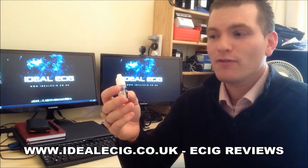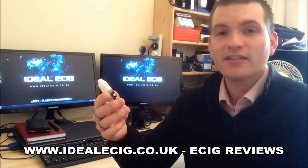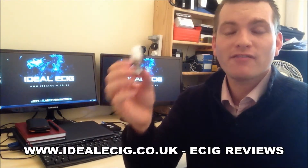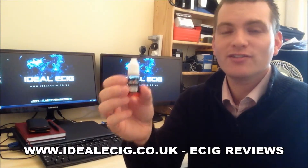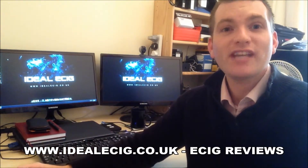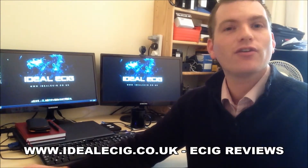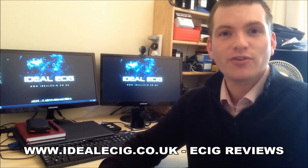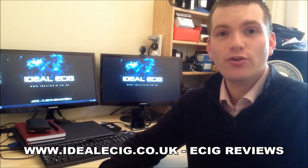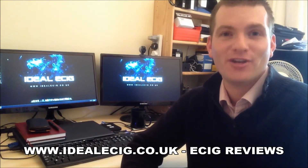It's another really nice e-liquid — the French Vanilla from Apollo. It's sweet but not overly sweet. Apollo really do research their liquids before presenting them for sale, and they do a great job of that. Keep up the very good work, Apollo. For everybody else, please check out our website at idealec.co.uk — plenty of reviews on there, and we also have an exclusive discount code to save money on your next Apollo purchase. Thank you for watching and we'll see you next time.